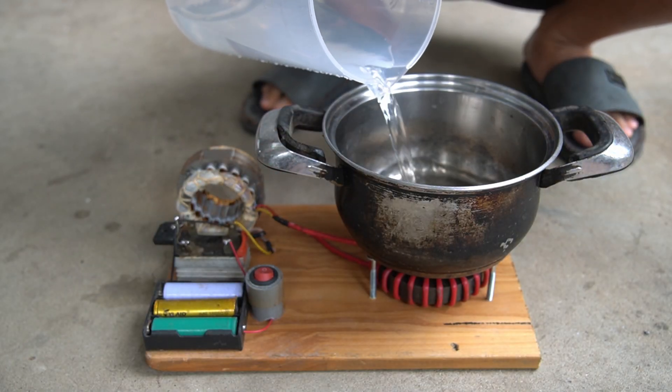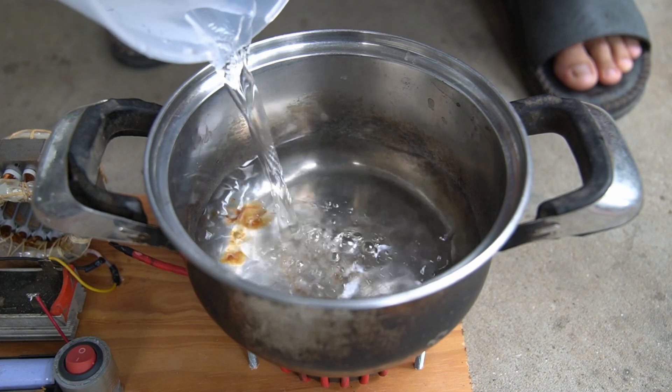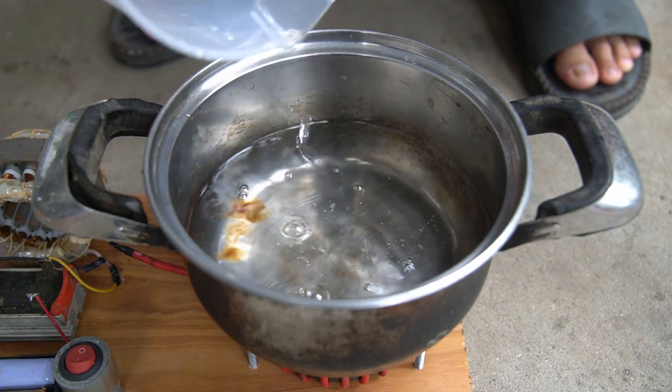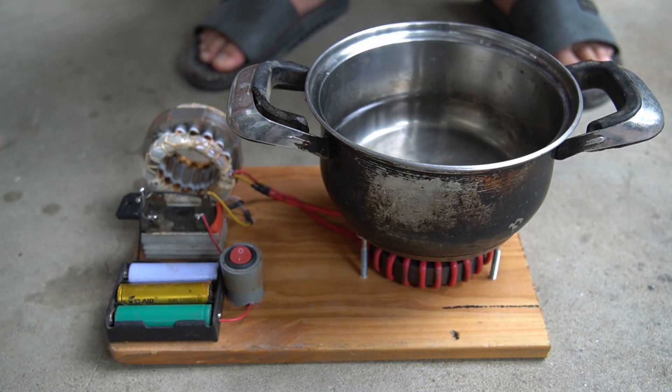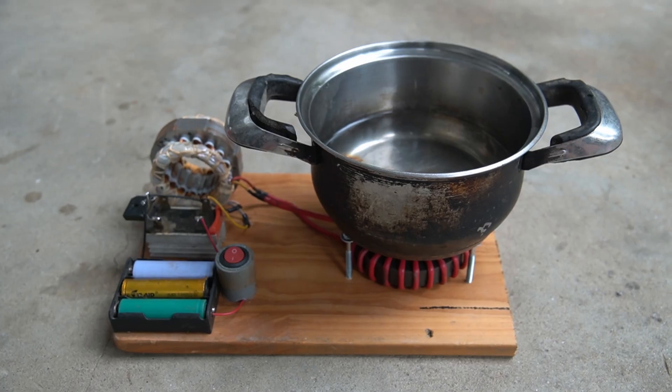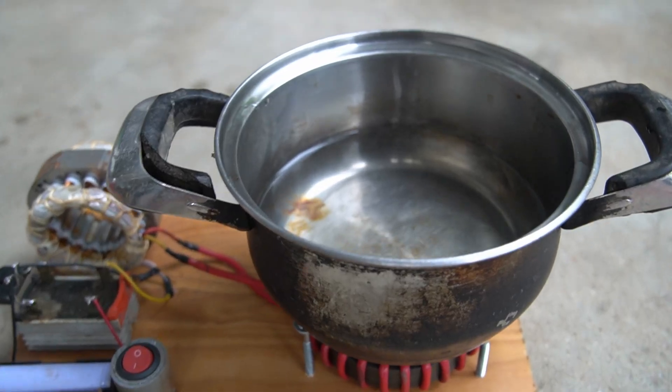Next, I used a stainless steel pot and poured some water into the pot. Then I turned on the switch to make the stove work.